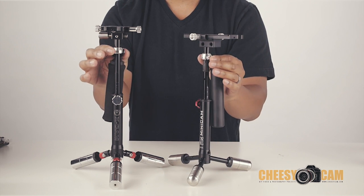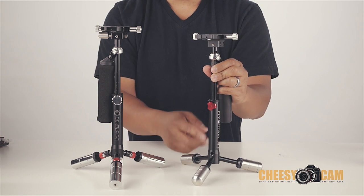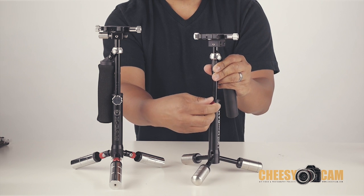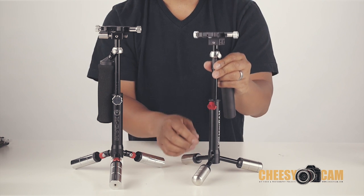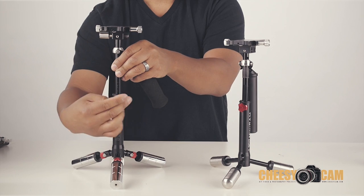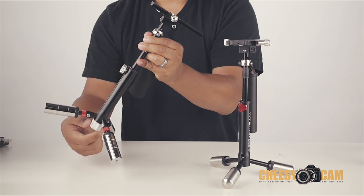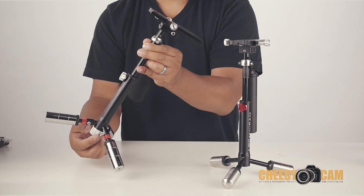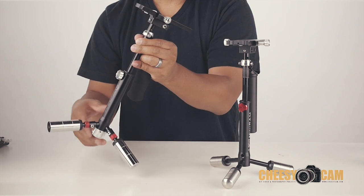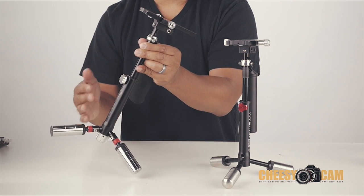The gimbals on both systems are fixed, so you can't adjust the gimbal height up or down, but you can adjust the post — that's how you fine-tune the counterweight to make it more or less bottom heavy. On the Skylar you loosen a knob and slide the post up and down. On the X cam, there's a thread at the bottom and turning it brings the post up or down, so it's a fine-tuning knob for the post. It takes a little more time when balancing your camera for the first time.